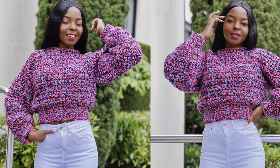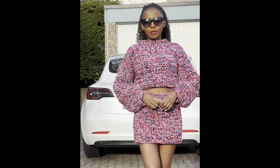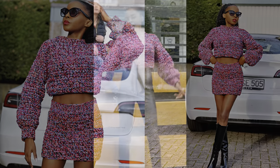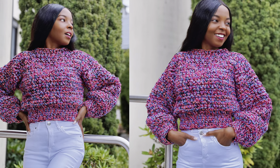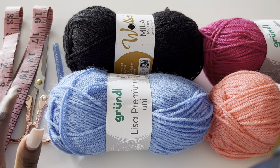Hello everyone, welcome to another tutorial. My name is Agnes. In today's tutorial we are going to be completing this set by making this sweater. I already have the tutorial for the skirt and I will leave the link in the description box as well as in the comment section in case you want to make the whole full set. You can make it in two ways: a cropped version which is not tight at the waist, and a version with a waistband which makes it a little bit tighter. Choose the style you want. Let's dive into the tutorial.